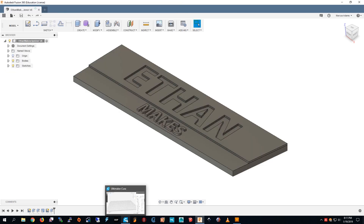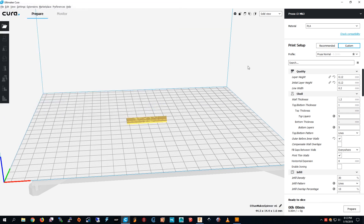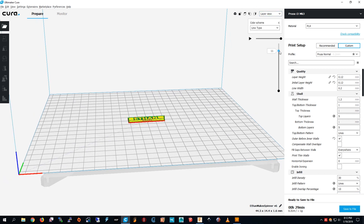So I'm going to go into Kira right now. To open the file, I'm going to open this file — it's in solid view. I slice it and change into layer view. I press Prepare, then Slice, then Layer View, so I can go up and down through all of the layers.